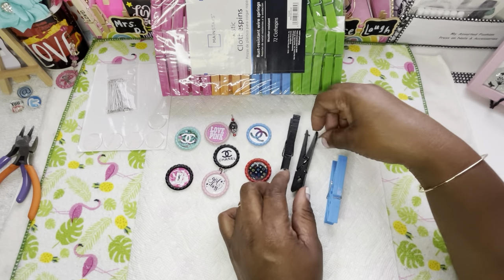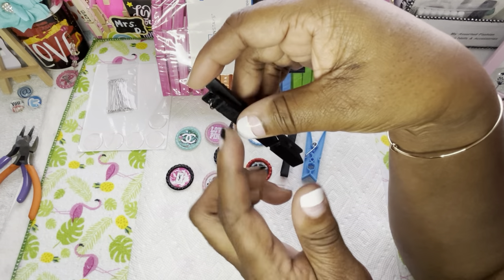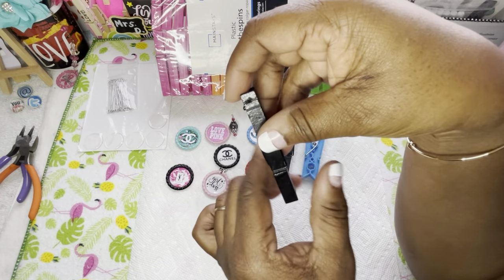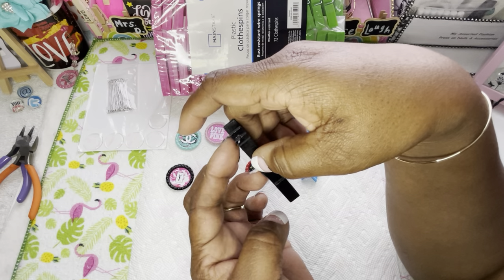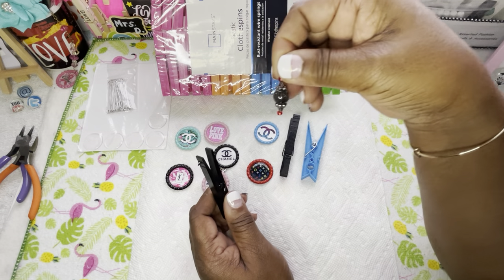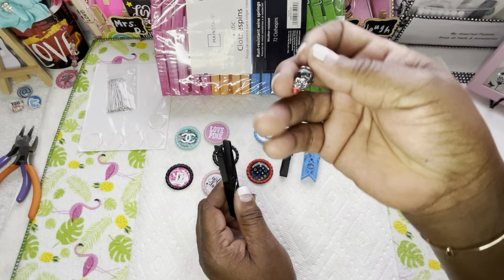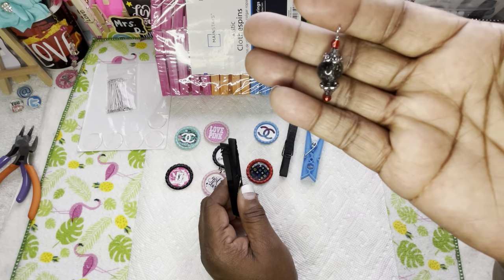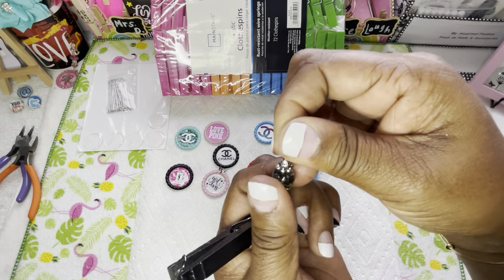Y'all remember when I did the drill? I put a jump ring in the little hole I drilled, and we'll do one on here today. This is where my charm is going to go — that's why I have this one charm. Y'all have seen me make these charms before. I make my own charms. You can go to Walmart, dollar stores, anywhere and get little charms, beads, seed beads, all kinds of stuff.